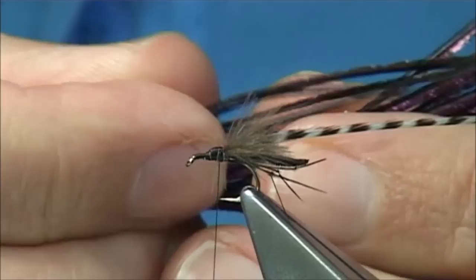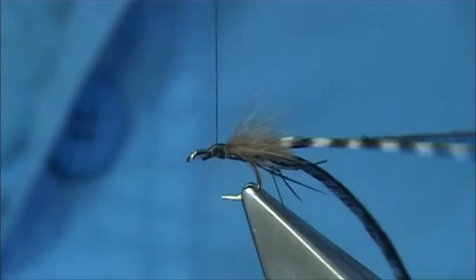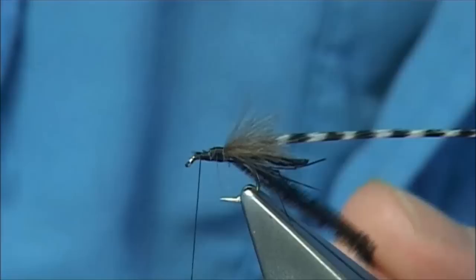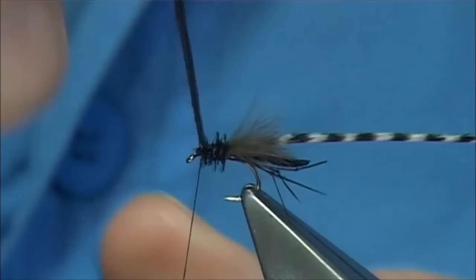Now catch in two dyed black peacock herl — just natural peacock herl dyed black. Just line up the ends, come in with two or three turns to start, and a wee bit of wax on your thread. Just tidy that area up, and bring the peacock herl through. Now to make it a wee bit stronger, what I like to do is just a tiny bit of super glue and wind the herl over it — and this will make sure it lasts much longer.